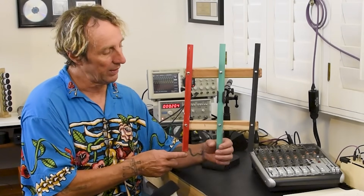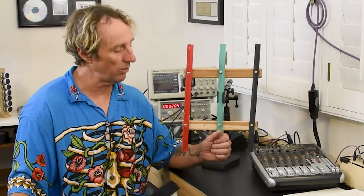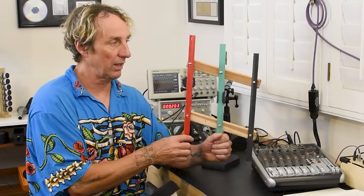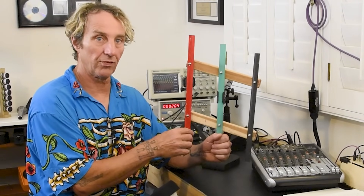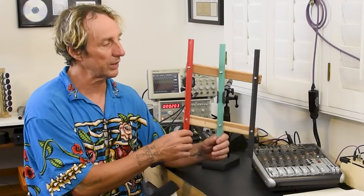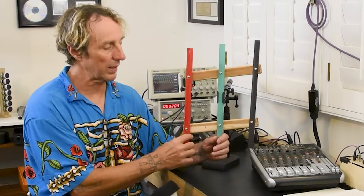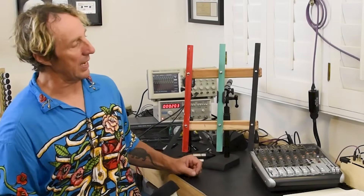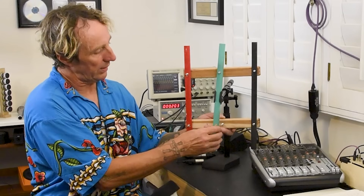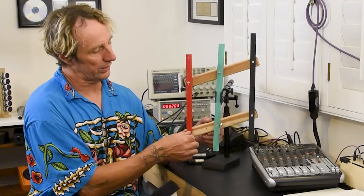One end of the coil of wire is attached here, the other end is attached there, and the ground is attached to the microphone housing and also around the wires in the cable. When that coil moves back and forth it creates a voltage. As the diaphragm moves in and out, it sends voltage back and forth between pin 2 and pin 3, and the ground stays at zero volts. The ground on a balanced line is not really necessary, so we could actually get rid of it.